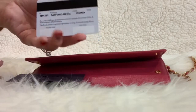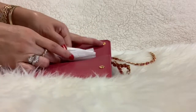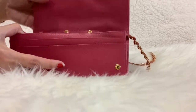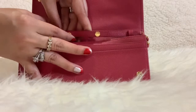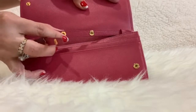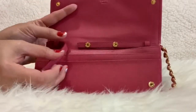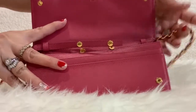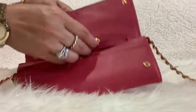Let's take out this tissue paper to reveal the chain strap. Since it is detachable, it has two snap closures — you just need to pull it and you can snap it back in place.